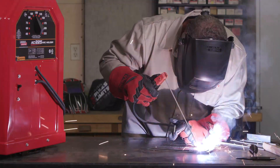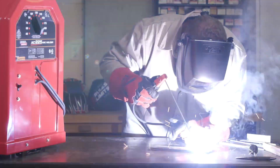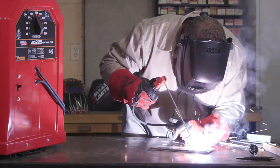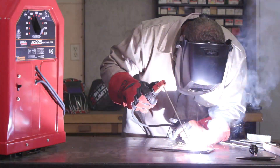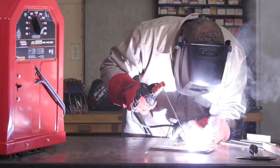Here are some tips to help you stick weld. Stick welding, also called manual arc welding, uses a stick electrode to weld metals together. When the arc is struck, the electrode melts to fuse two pieces of metal together.